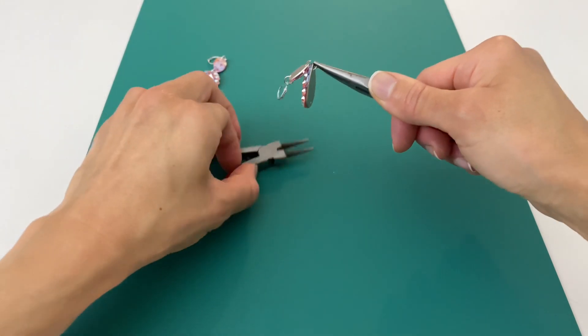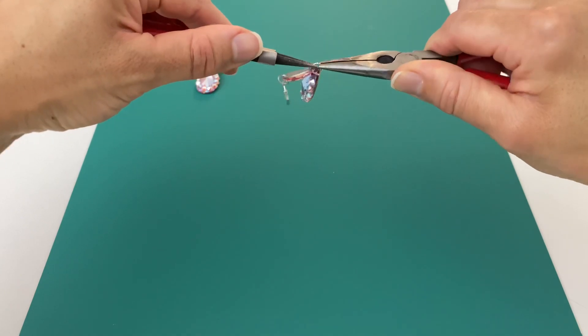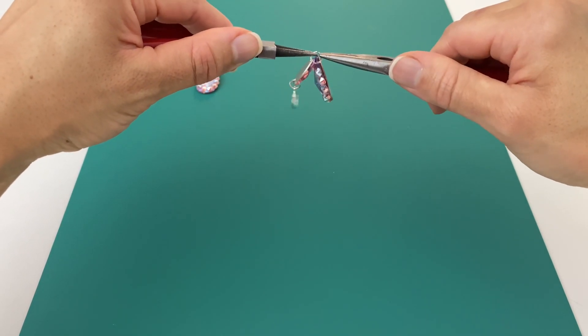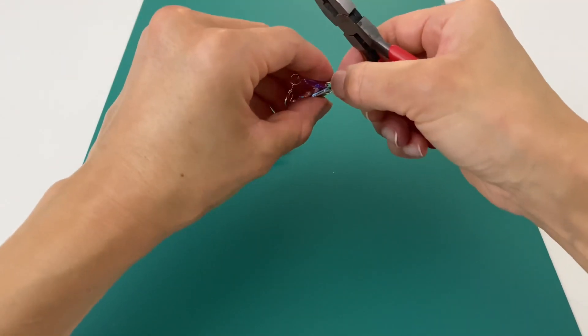When you're putting them together, make sure that both of your crystals are facing the same direction, because you'd be surprised — sometimes if you're not paying attention, you have your whole earring made with one facing forward and one facing back.